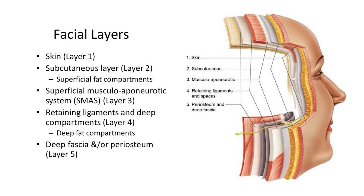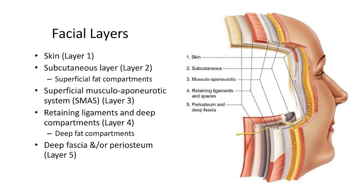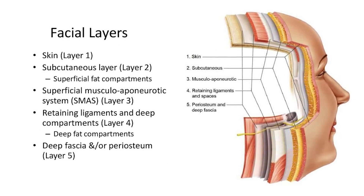You have skin, then some fat, then the platysma muscle, and then other fat and muscles deep to that. Sometimes that deep stuff gives you extra fullness, so if you want to create a nice contour to the neck you have to address what's underneath. For this particular patient, she had very little going on in the deep compartment, so there wasn't much to do there, but I still went in and allowed for that re-draping.